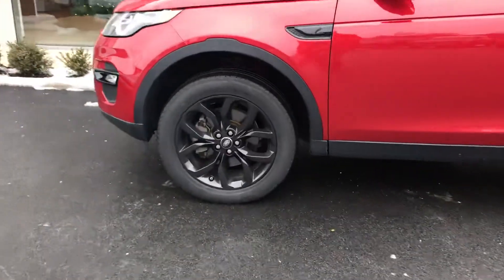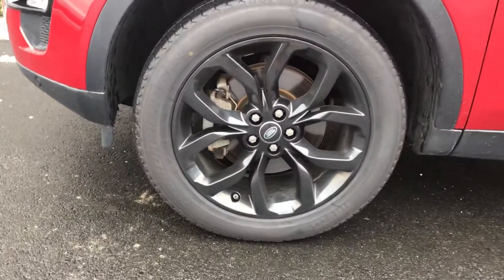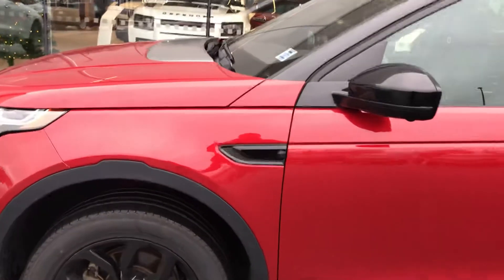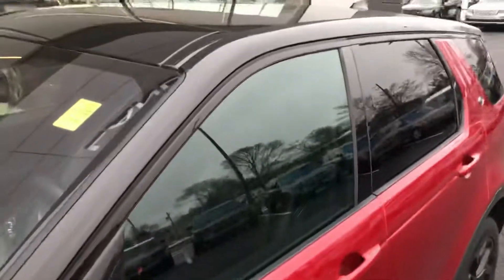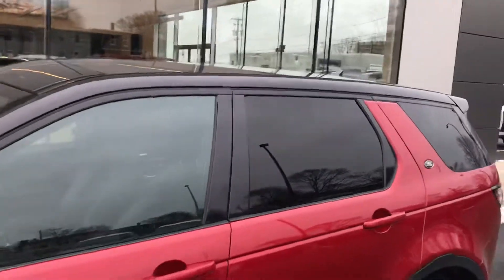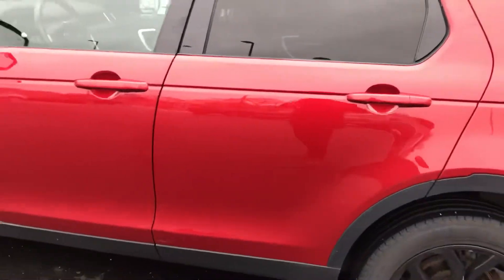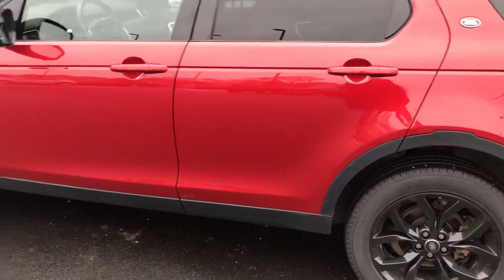I'll give you a nice close-up of the rims here — again, 19 inches. We've got tint throughout the rear. This has the black pack on, so you can see everything's been blacked out. The logo's here, your mirrors, the black roof and the pano roof as well, and the black tint throughout the rear to give you a nice two-tone to the exterior.